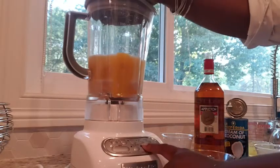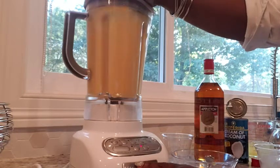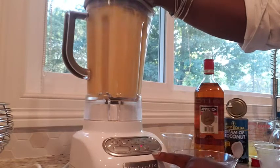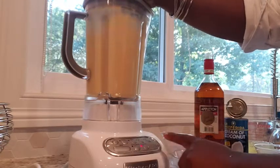Cover that up and get the blender going. Now what you didn't see going in was nutmeg, and I'm going to have to shout my sister out for that because she said this could use some nutmeg and she was right. Every now and then older sister is right.